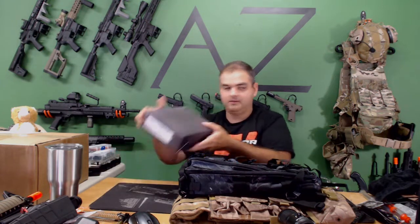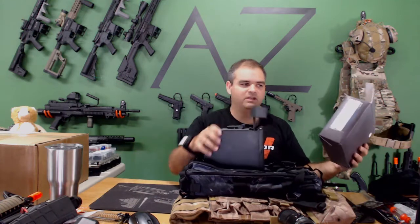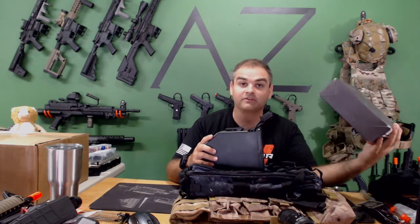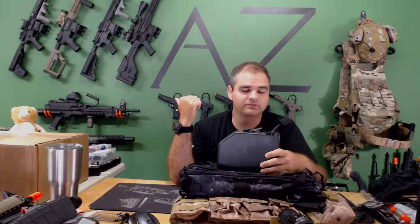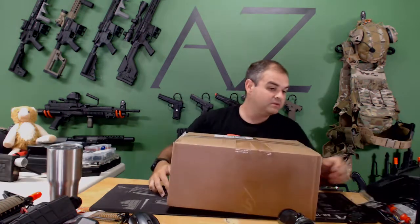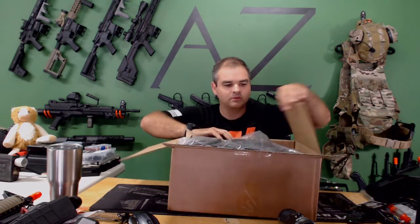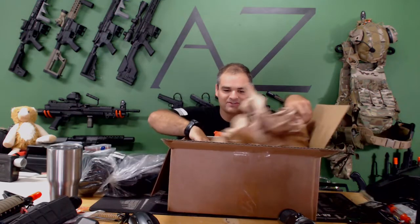This one says A&K on it and it sounds clicky. Oh, it's a 249 mag! It says MSRP is $55, so that's half the box right there. That's the featherweight 249 mag. If this works with it, cool — got an extra box mag.